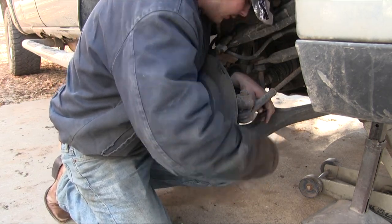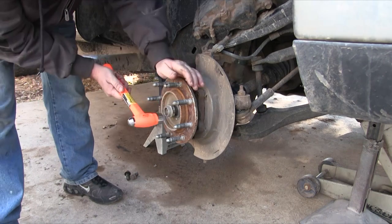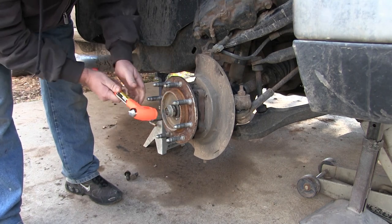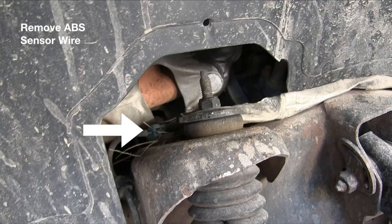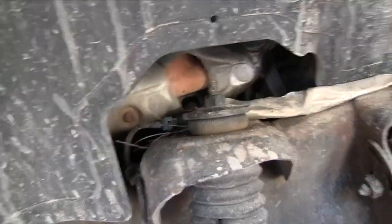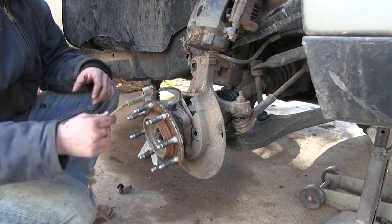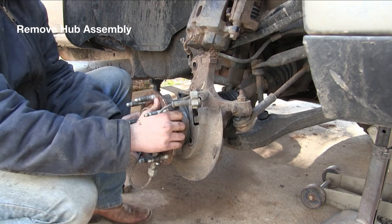Once you have those removed, you can tap on the axle lightly — you don't wanna hit it too hard, just lightly tap to release the axle from the hub assembly. Make sure that nut is on there some so you don't damage the threads. Before removing the hub assembly, be sure to remove the ABS sensor wire — follow it up, remember the way it's routed, unplug it, and note where it's all clipped in. You'll wanna clip the new one back the exact same way.